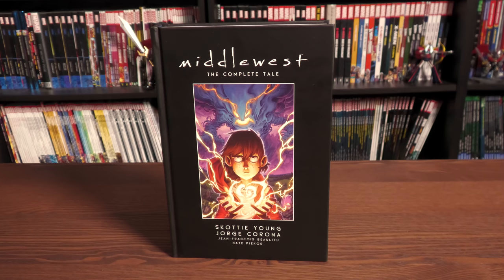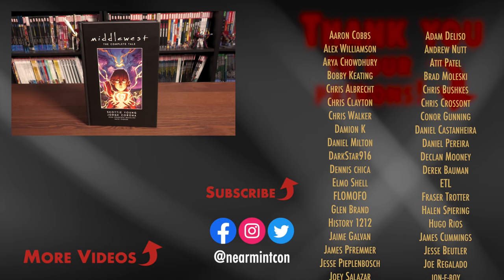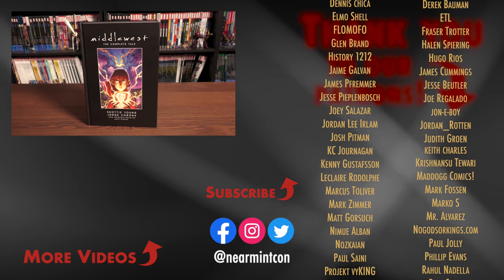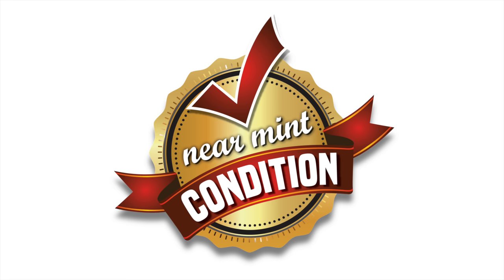Let me know in the comments down below if you have the trades or if you've read the single issues, and what you thought of this story. If you're going into this story completely blind, it's one of my favorite stories — I think it was 2019. It's one of my hidden gems for sure, and I love this story. The visuals are so beautiful and perfect. Scotty Young can write a comic as well as draw them. This was the Uncanny Omar — thank you all so much for watching. If you have any more questions, leave them down below. If you want to support the channel, check out our Patreon and Spreadshop, links in the description. Big thank you to all our existing patrons. Please stay healthy, stay safe, and much love — we'll see you next time.